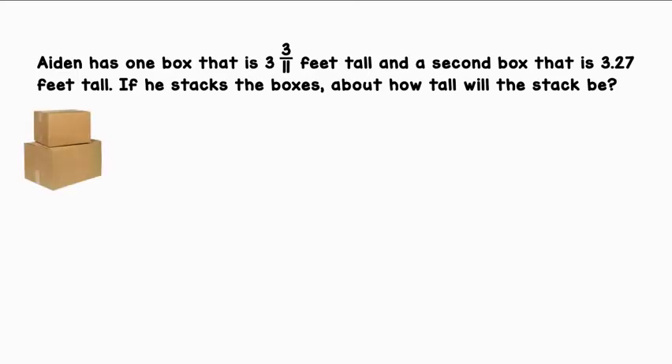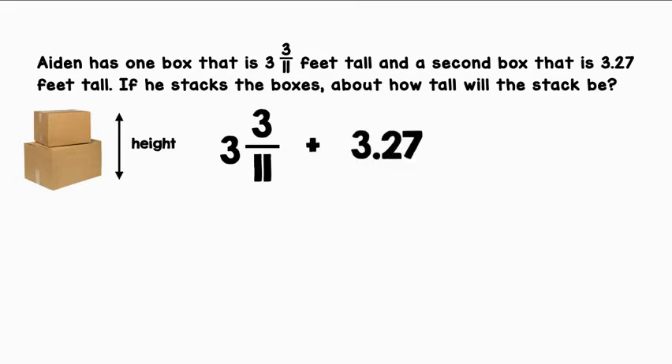Let's visualize the two boxes. We have to find the height of the stack. We will do that by combining the height of each box. 3 and 3/11 plus 3.27 will equal that total height.